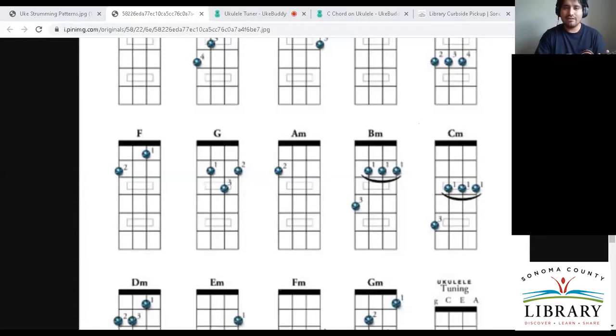Let's see another chord. The A minor is one of the easiest chords since it only involves one finger. With the chord guide, you can copy and paste that link — I just sent it to everybody. That's the A minor — a simple one-finger chord.